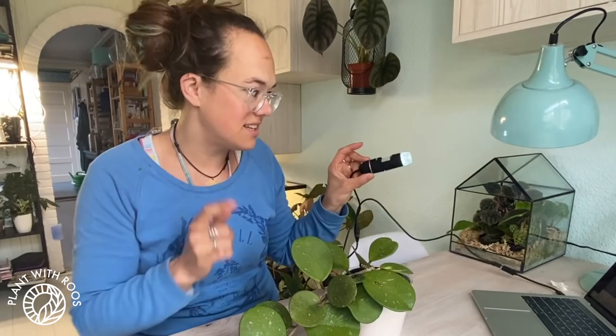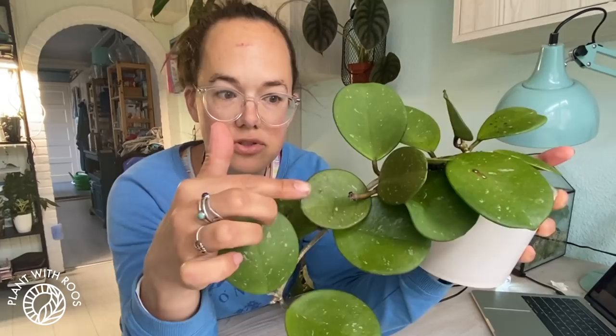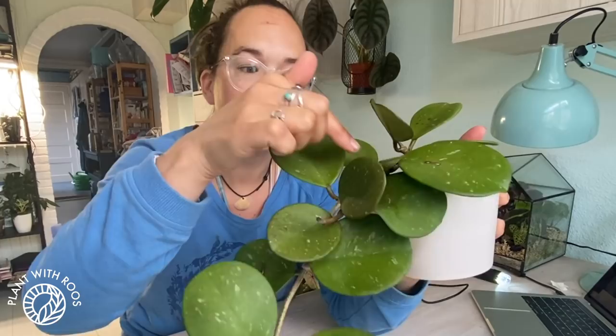I've got my computer here with my microscope. If you're interested, I've linked all the products that I use in my description so you can find your own USB microscope. I noticed that Oli is growing quite well — he's got one growth point that's put out two new bigger leaves and then he's finally growing new leaves on that as well.